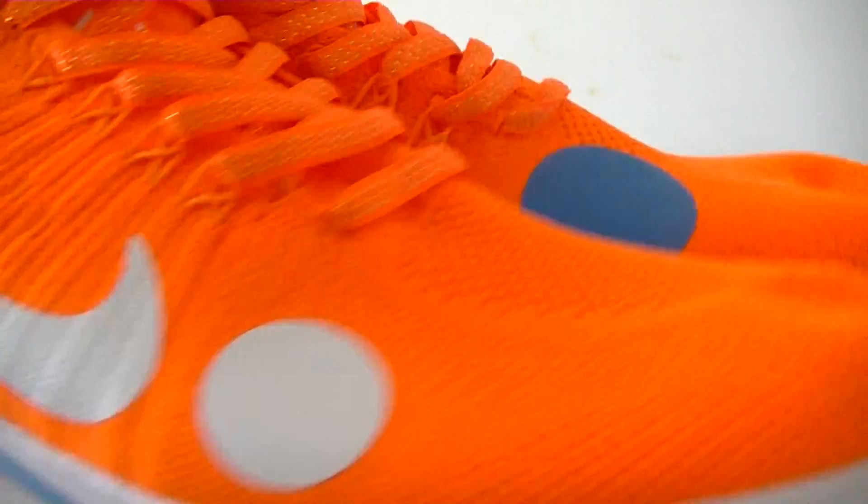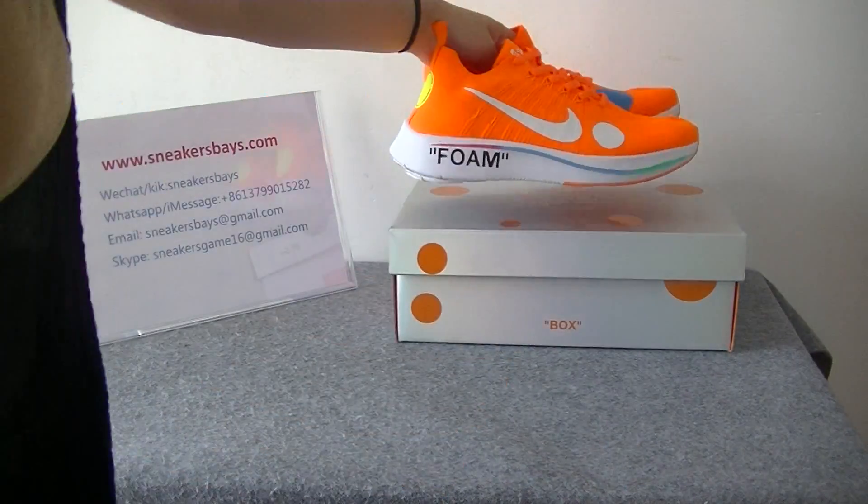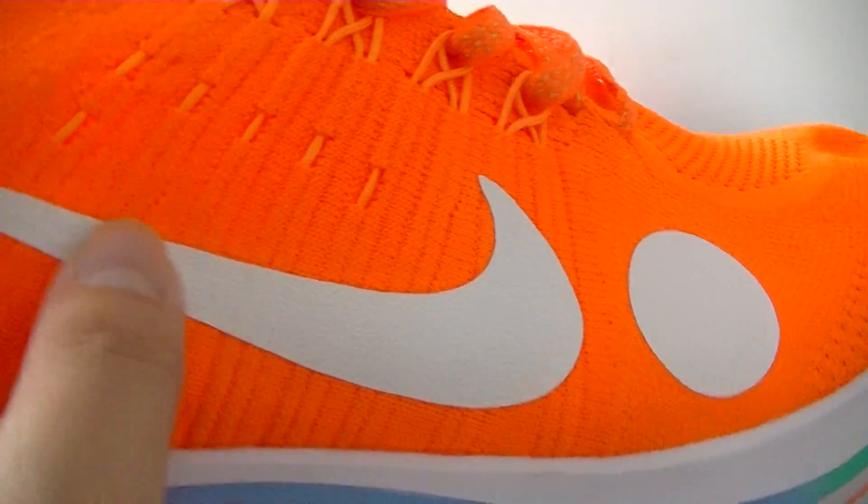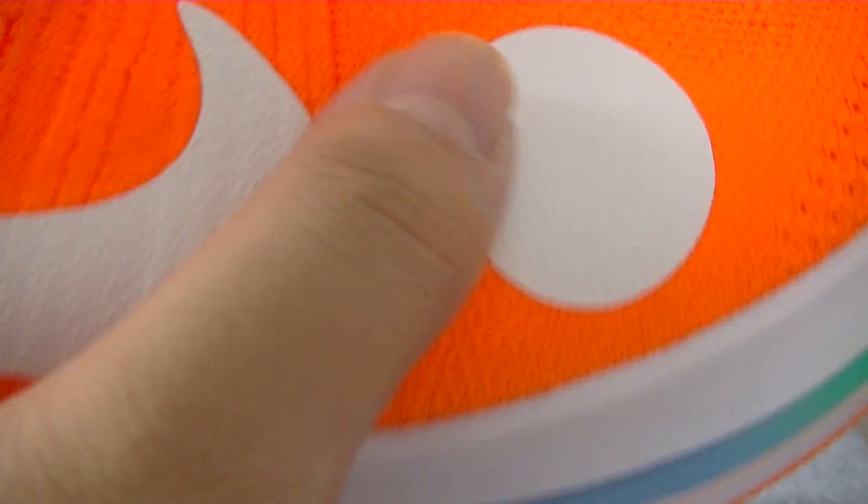The major color of the leather shoes is orangey. Now let's try the detail. As we can see on the side part, we can see the white logo and the white button.